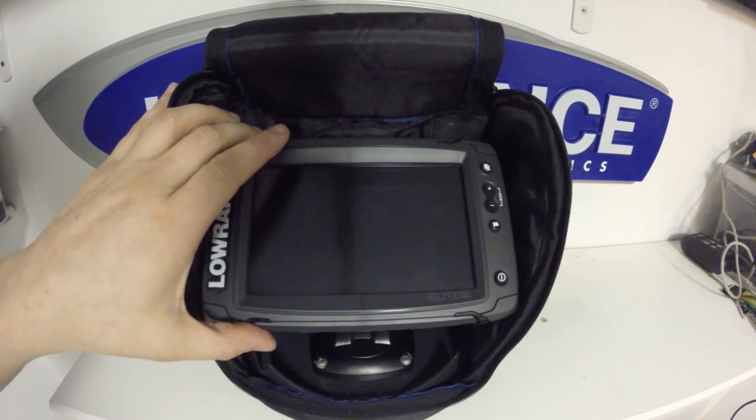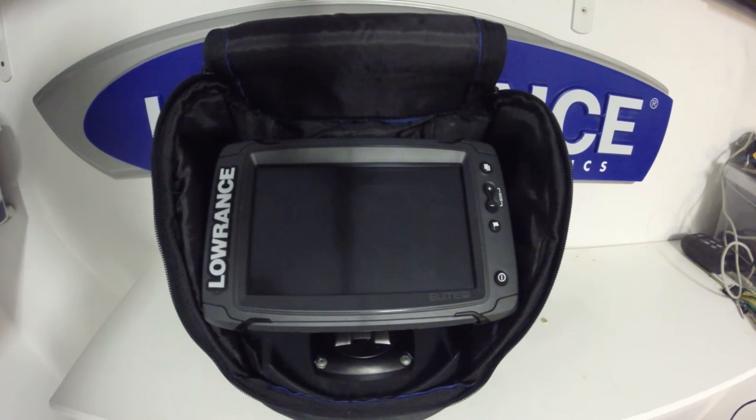The fact that the 7-inch fits in here means there's no doubt that the 5-inch version will as well. Remember, if you do want to use this unit ice fishing, you will require the 7-9 pin adapter available from Lowrance to use your existing PTI WBL transducer.